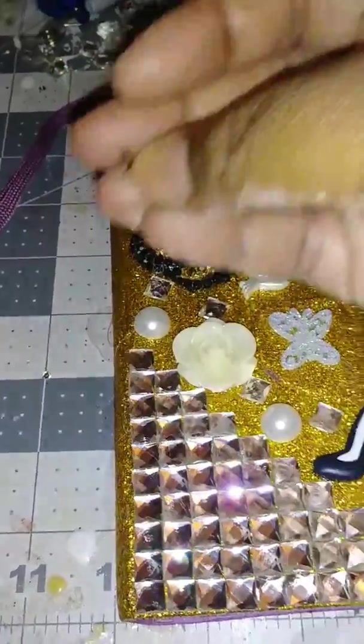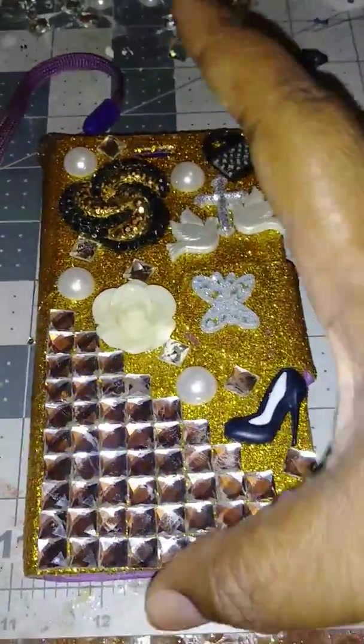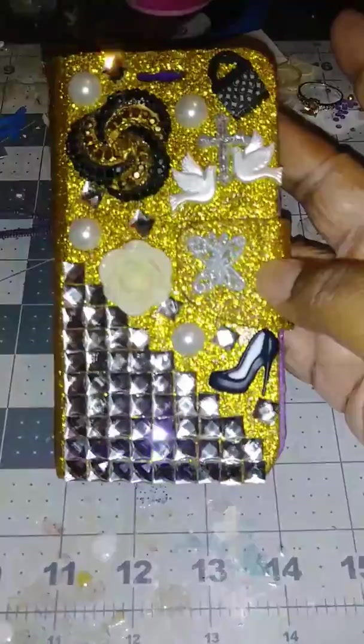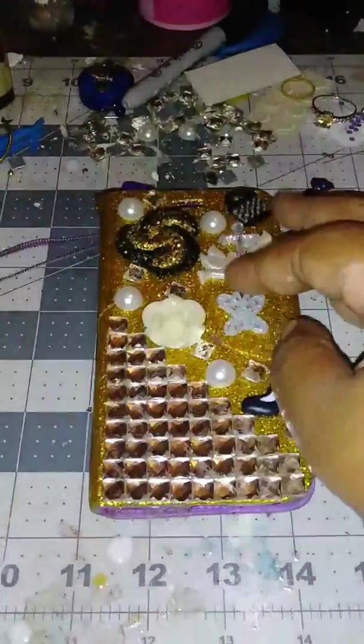...rhinestones, crystal tiles on there, and this is what I came up with. She loves bling, so I know she's gonna love this. I just stuck these on there, and this is how the...